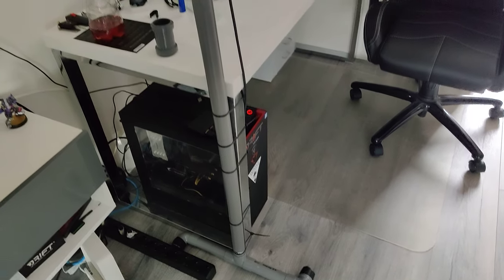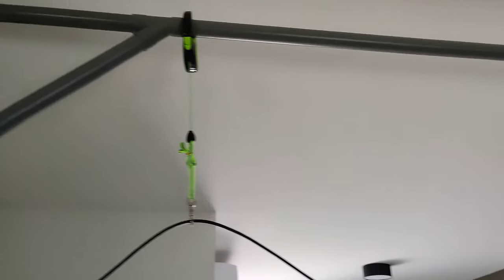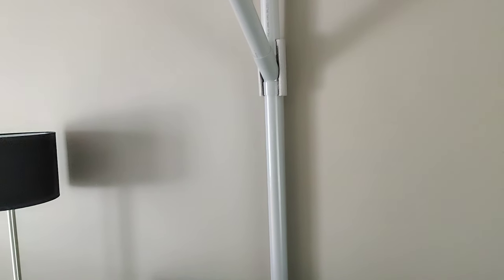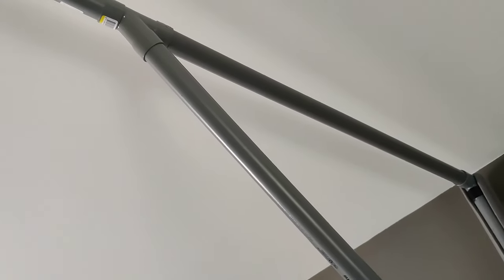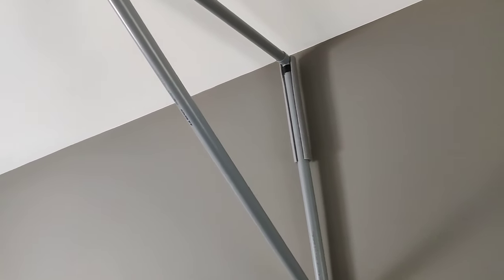This is my homemade VR boom, aka the VR cable management system. It's just a couple of sewage pipes — one is stuck behind the couch, pressed firmly against the wall. It has a small tee piece on the floor with two little feet sticking out so it doesn't wobble left or right. It's pretty sturdy; it moves a little bit but stays in place.